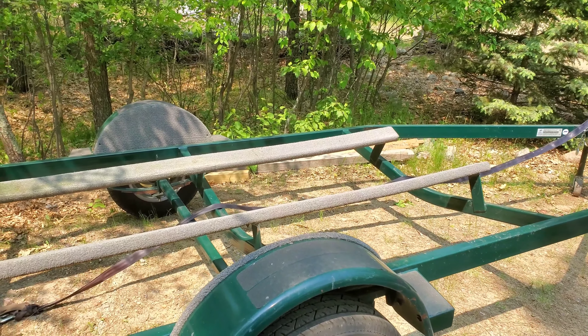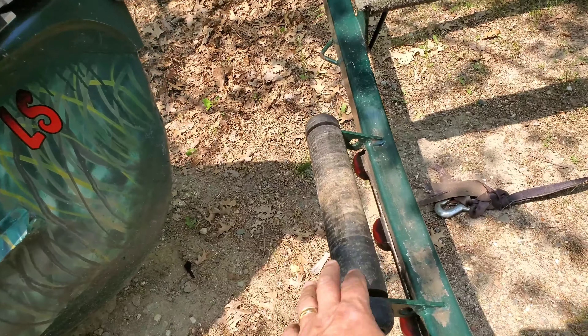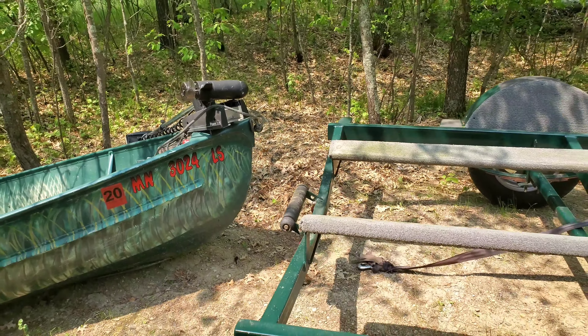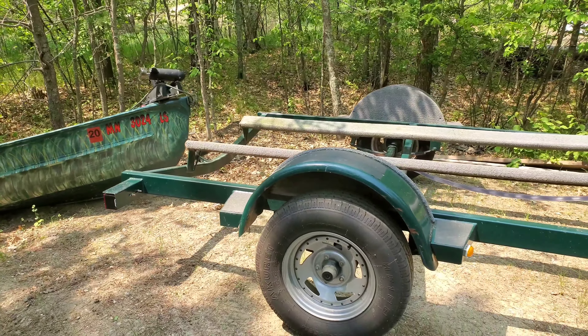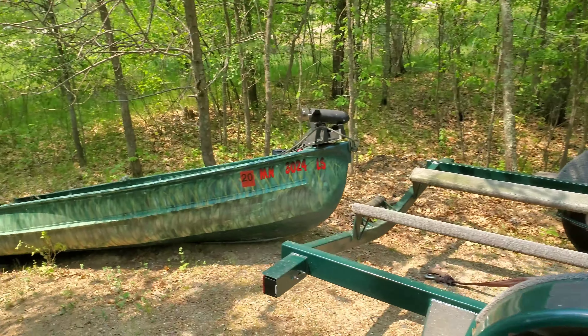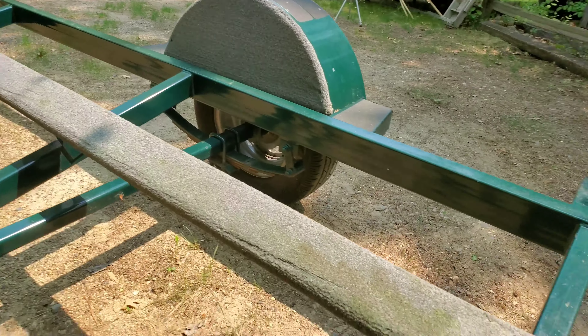I would say any boat trailer would work. This boat trailer is actually for my larger speed boat, but any boat trailer will work, especially if you have rollers at the end — it'll help guide it up here. You can, even with just one person like I am today, get that boat up on the trailer and transport it to wherever you want.